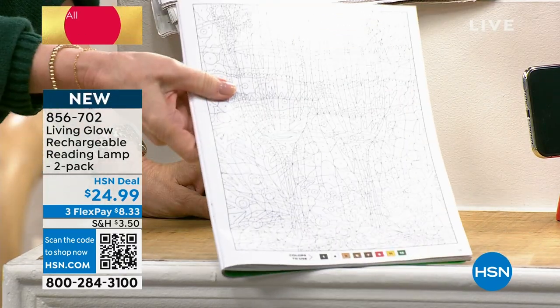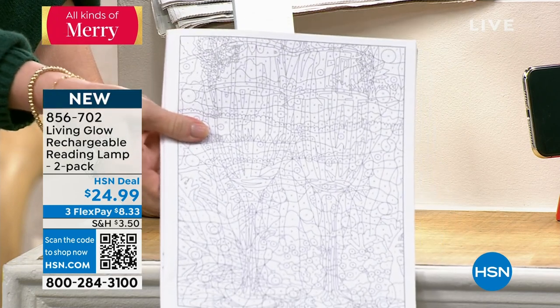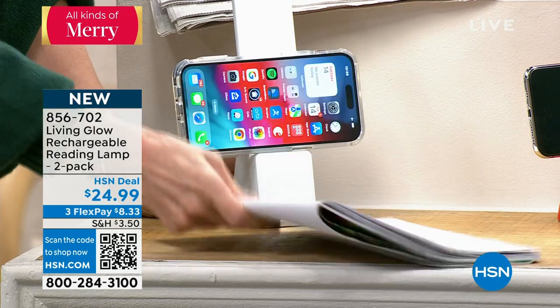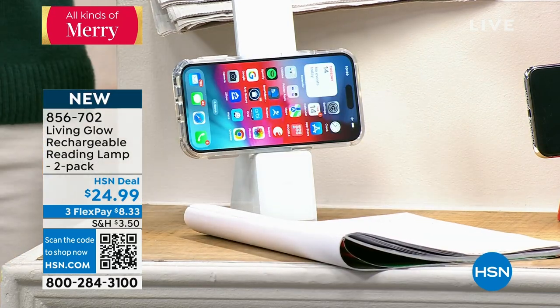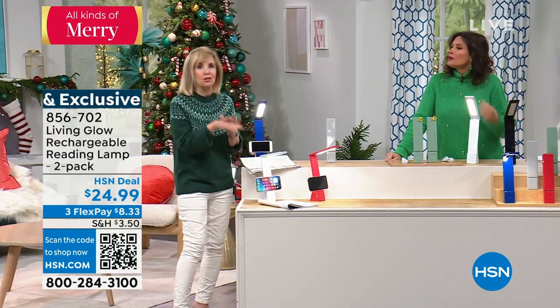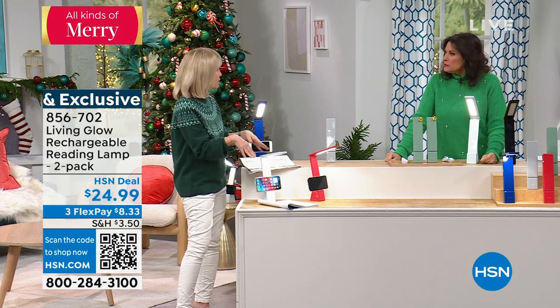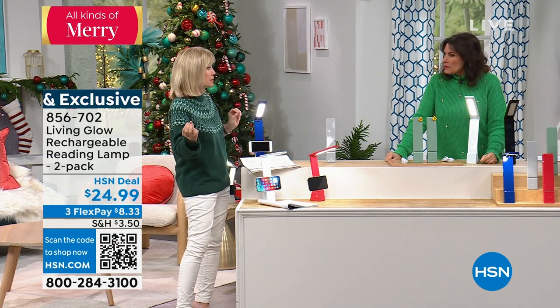If you like doing crossword puzzles or coloring with the kids, you don't have to have it plugged in. It's got a rechargeable battery so you never ever have to buy batteries. A lot of these on the market you either have to buy batteries or you have to keep it plugged in.